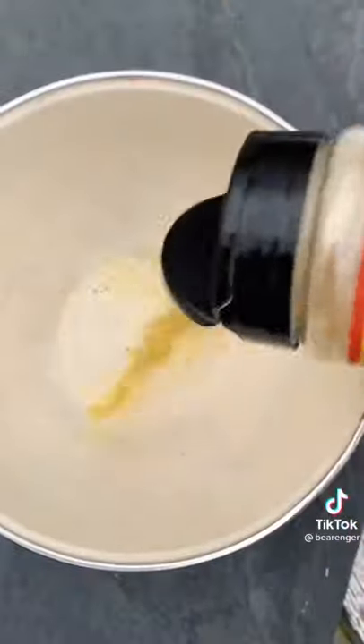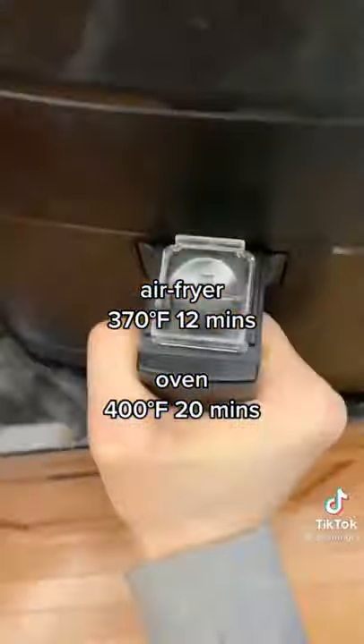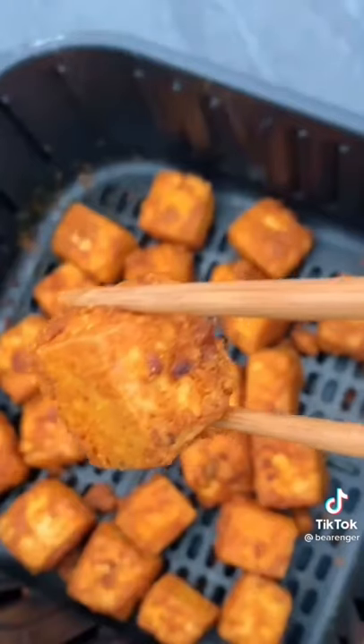I like to coat mine in nutritional yeast to make it extra crispy. You can make these in the air fryer or the oven, just make sure to shake halfway through. When these are done, they're crispy and soft, and taste amazing.